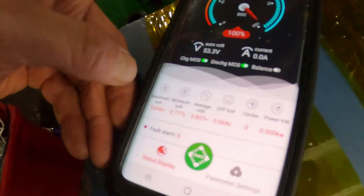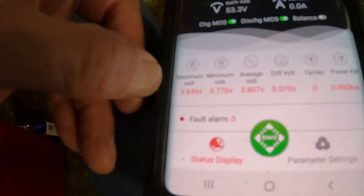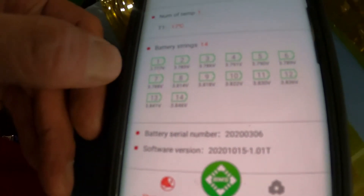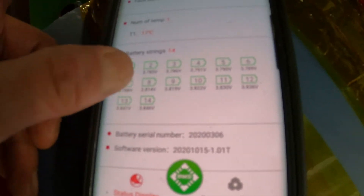So the Smart BMS app shows zero overcharge volts, maximum voltage 3.84, minimum voltage — the average voltage is 3.8. There's all my cells right there — 14 battery string cells — and there's my voltage.